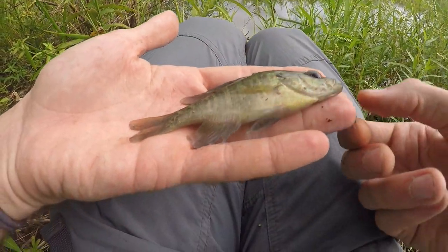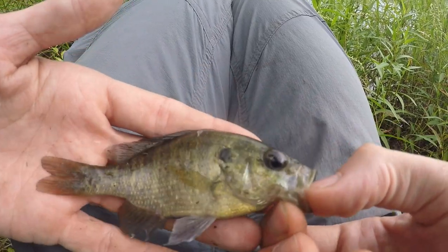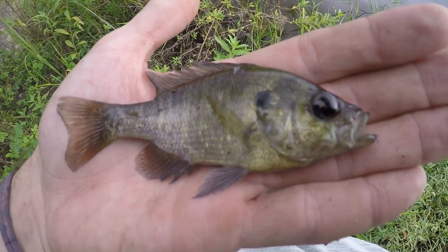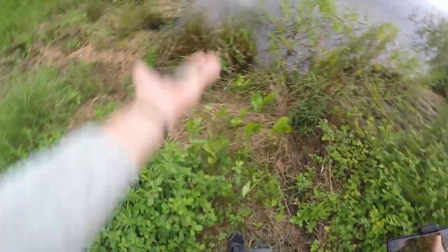Nice warmouth, baby! Likely a hybrid but it ain't no spot — we're counting this as a warmouth. Species number five right there. That is a tough call but we're calling it a warmouth. See you later, dude.